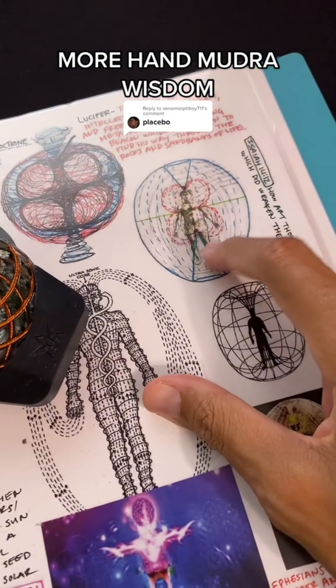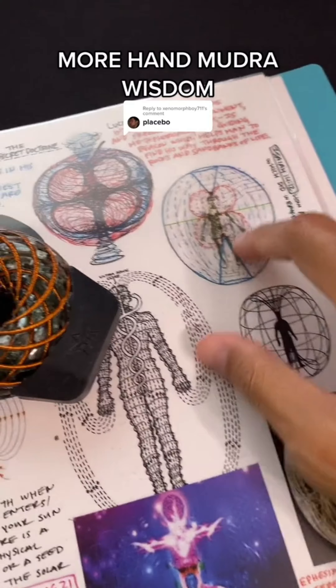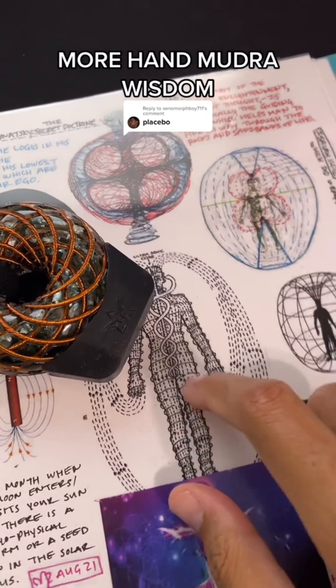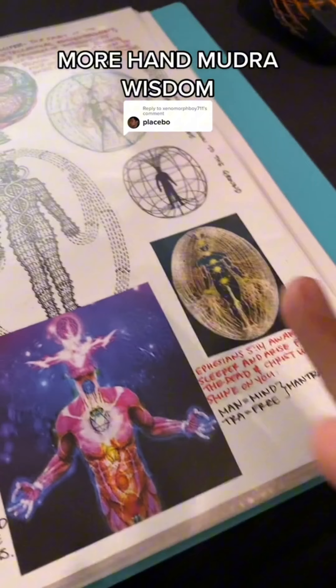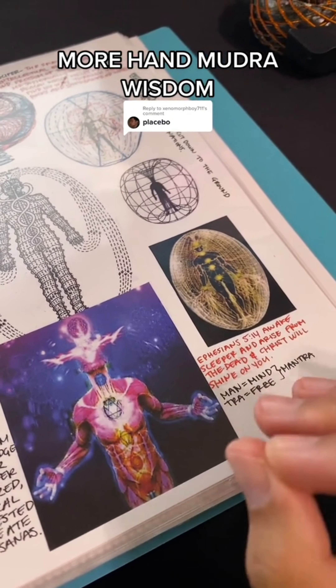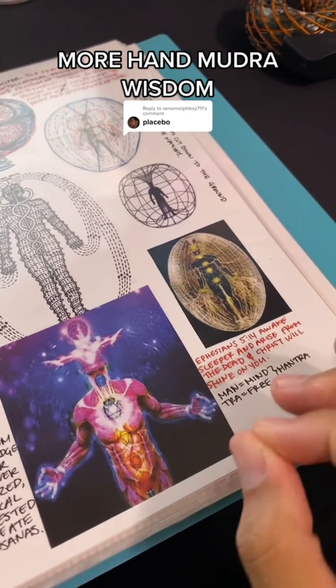When you eat things that don't have electricity or hold a current, it actually lowers your frequency and your output is weaker, so these electrical circuits don't function properly. In today's food, mangoes, coconuts, watermelons, and cucumbers are the main fruits that hold the most powerful electrical currents.